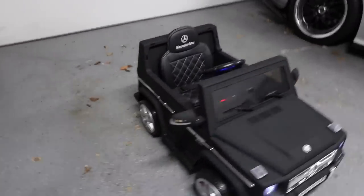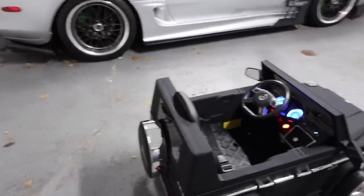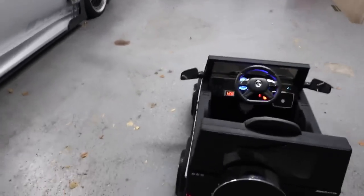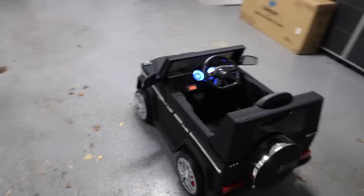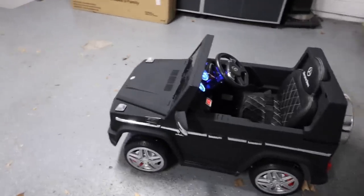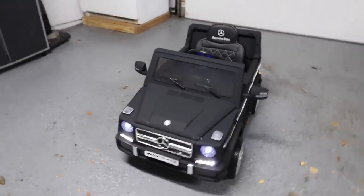So overall it's a nice car. It looks really impressive, especially just kind of sitting there. I really like the way it looks. Definitely a nice showpiece as well as makes your kid look almost like a GQ baller. And with that being said, hope you guys enjoyed this video. If you have any questions about the G-Wagon, feel free to comment down below. Otherwise, thank you again for watching. I'll see you guys next time. Take care now. Bye-bye.